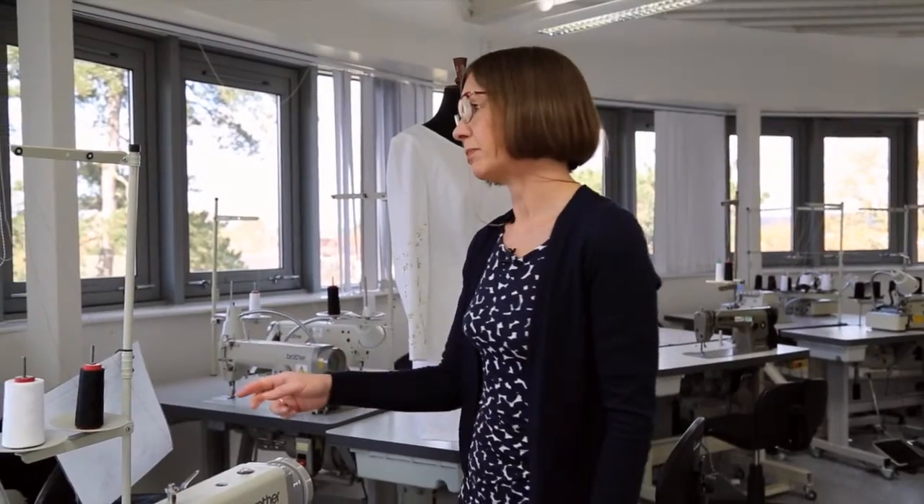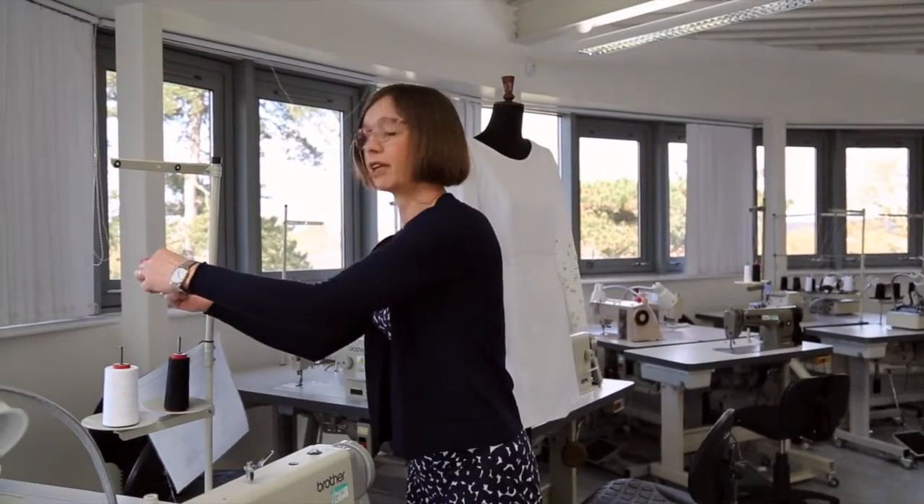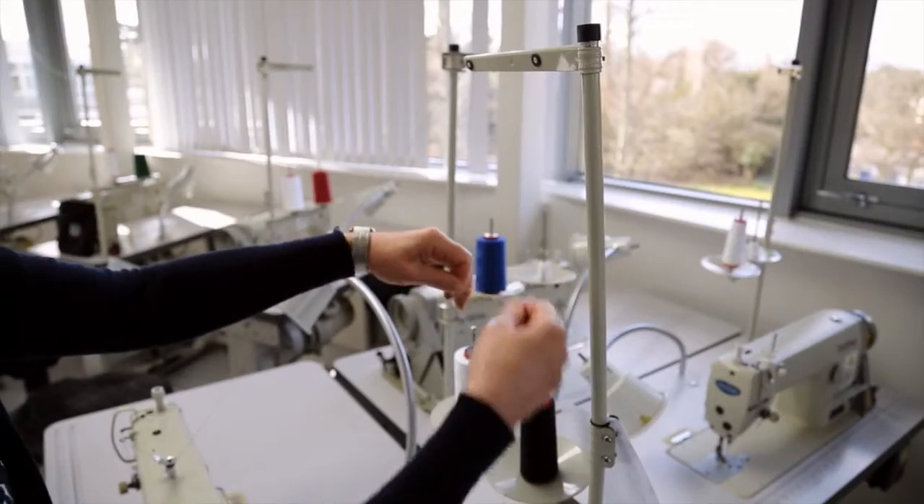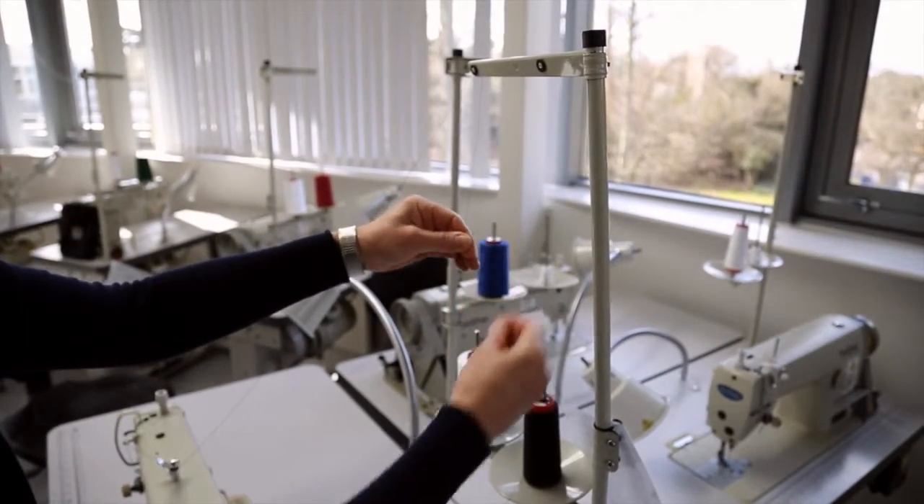So if you've got a different color in the sewing machine to start off with and you want to change it, we can do it very simply by breaking the thread from the one that's currently in the machine and then rejoining your other color.